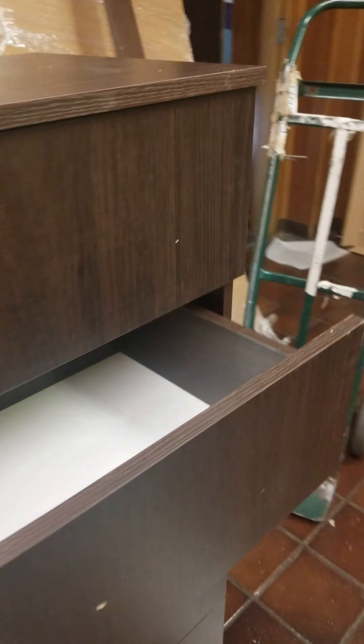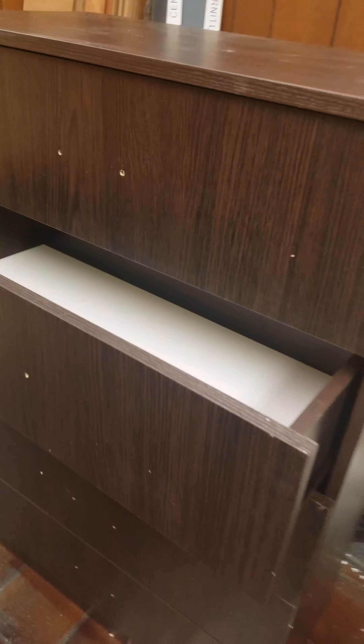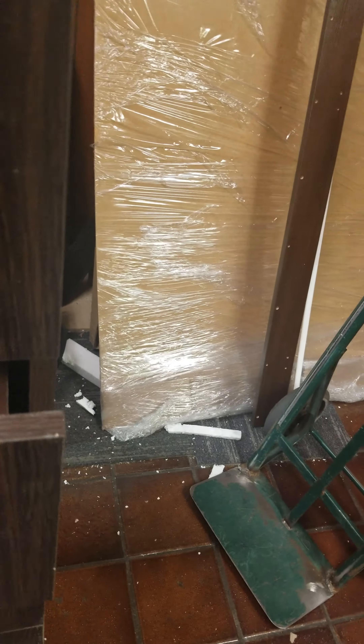As you can see, one drawer doesn't seem to be going in — we left it like this on purpose to show that this drawer needs to be adjusted. We could do it by unscrewing it and lowering it a little bit, or we can give it a light tap with your hand. We don't want to bang hard and break anything. As you can see, it already went in.